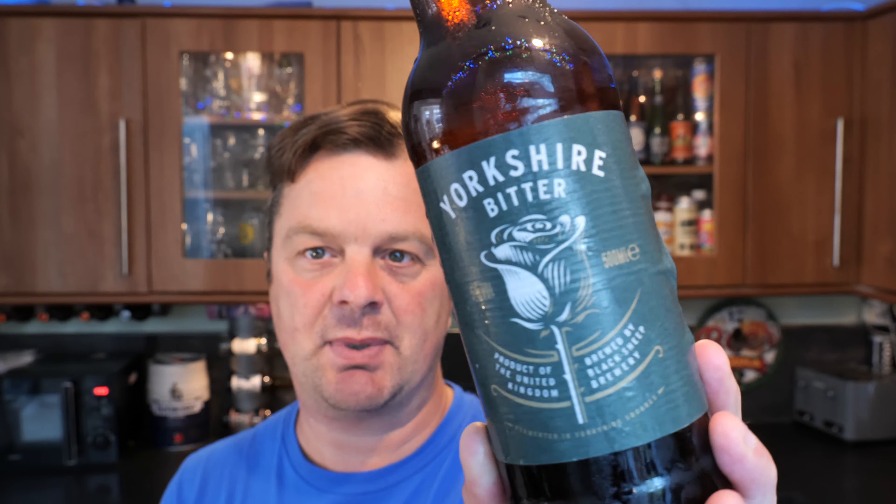I've had two or three now of these Sainsbury's Taste the Difference beers over the last few weeks, and I've got to say I've been really, really impressed. I went into Sainsbury's first of all buying some of the new 440ml cans that they got in.